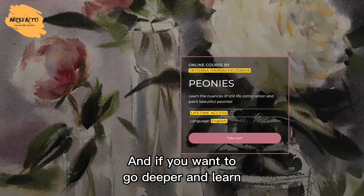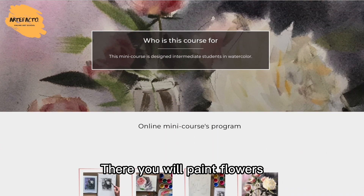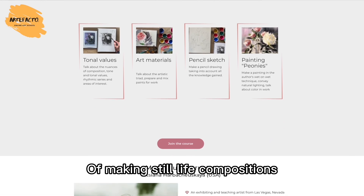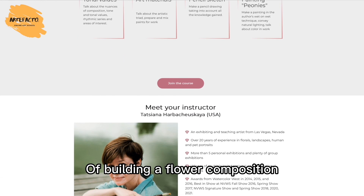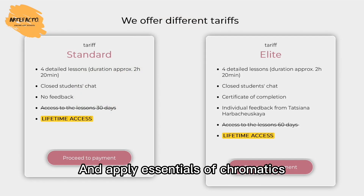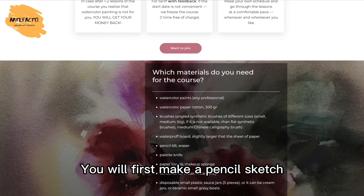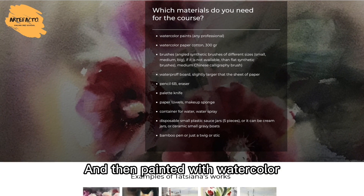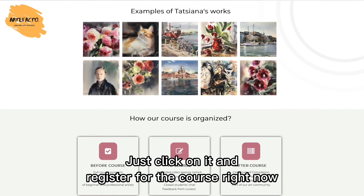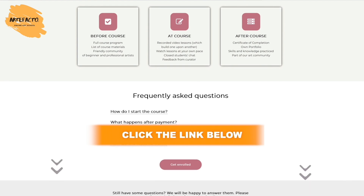If you want to go deeper and learn the nuances of painting flowers with watercolor, I'd like to tell you about our amazing course by Tatiana Harbachevska. There you will paint flowers adored and admired by many people, gorgeous peonies, and also find out the ways of making still life compositions. During this course, you will learn to apply the principles of building a flower composition. We're going to talk about rhyme, learn how to mix colors, apply essentials of chromatics, and transmit natural light. Tatiana will also touch on tonal values and art materials — you will first make a pencil sketch according to the rules of composition, then paint it with watercolor. Click the link in the upper right corner or in the description below to register and get lifetime access to the course materials.